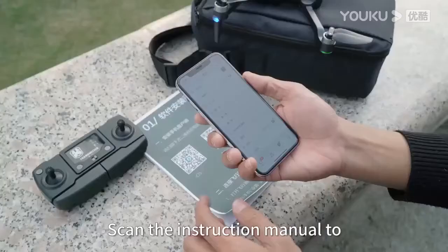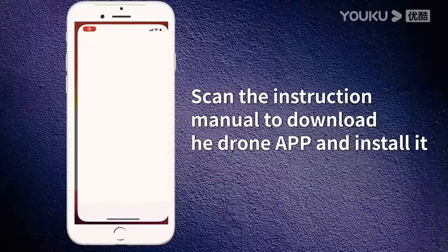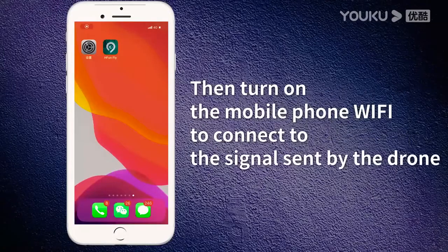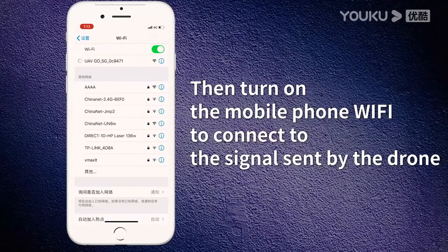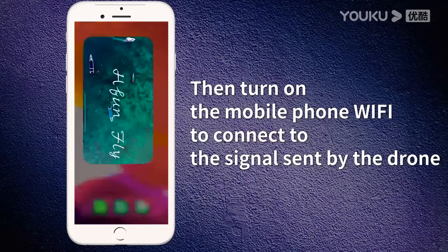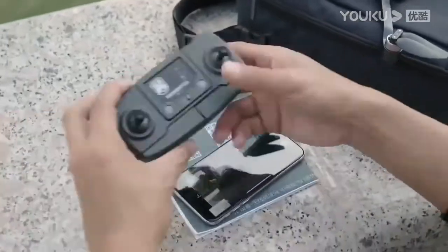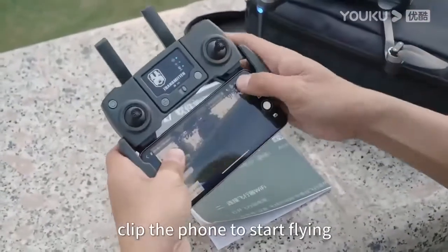App operation demonstration: scan the instruction manual QR code to download the drone app and install it. Then turn on the mobile phone Wi-Fi and connect to the signal sent by the drone. After the Wi-Fi connection is successful, open the drone app and click the button to start flying.